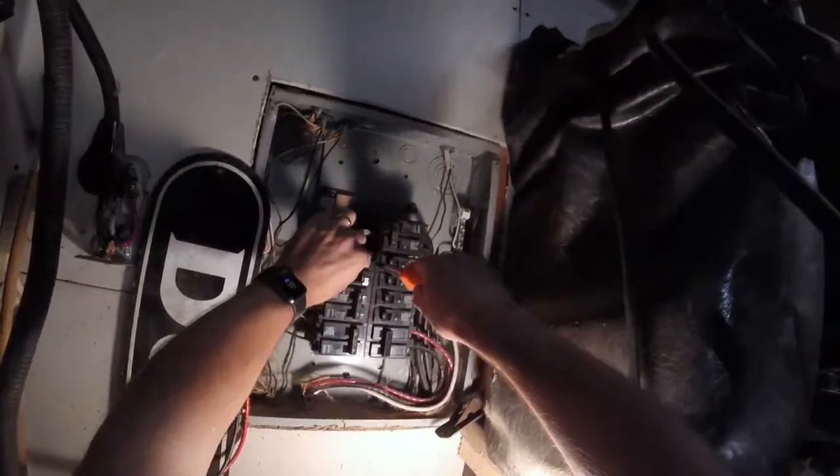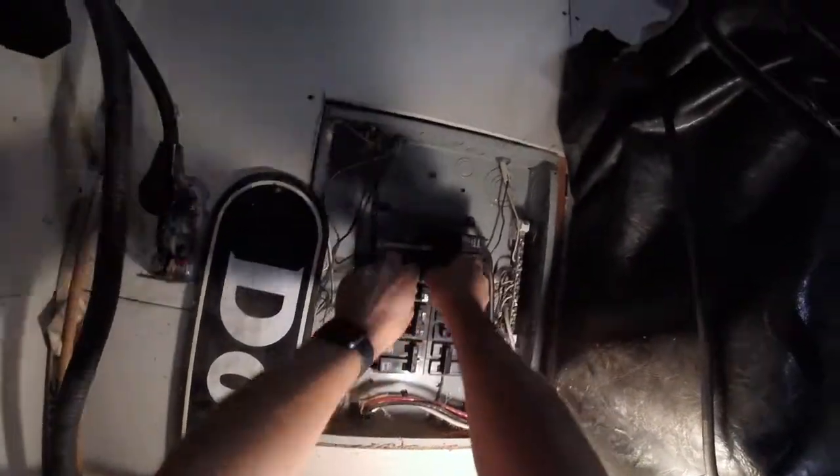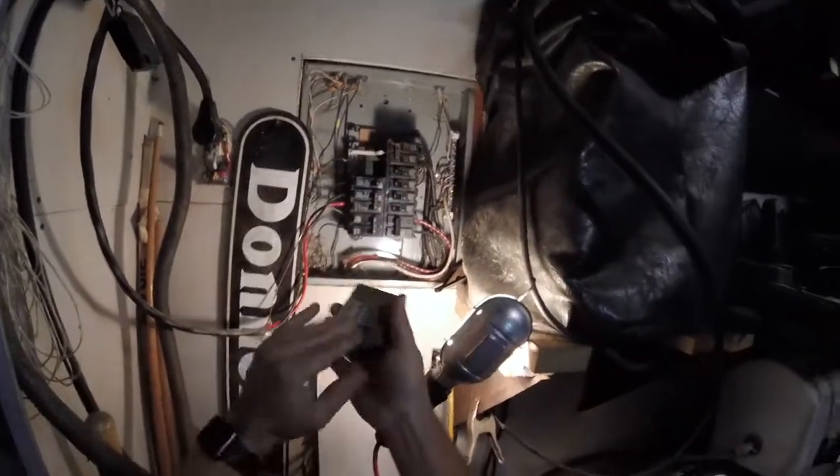These breakers just pop apart. They just pop out a little bit here, and they just tip. You're going to see me just tip it out and rock it right out of the way, just like that, and pull straight out. That's all there is to it.